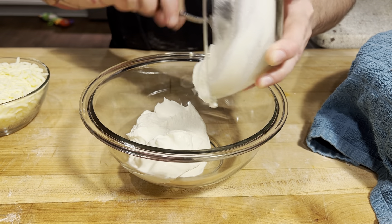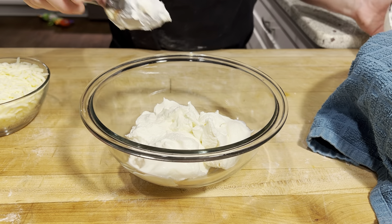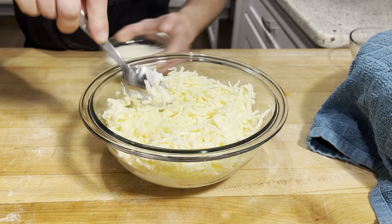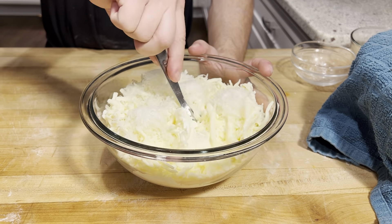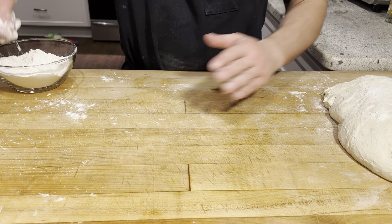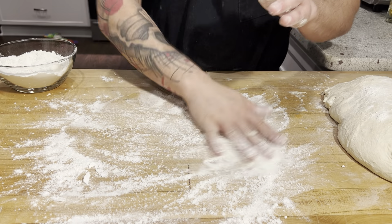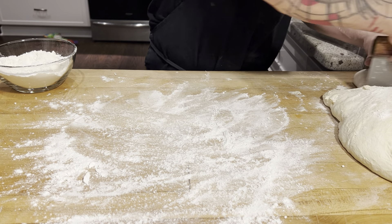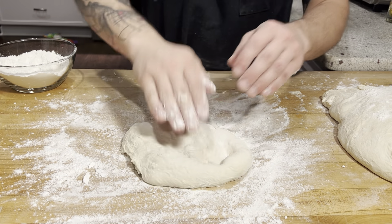For our filling we're going to use ricotta, mozzarella — that is a whole milk, low moisture mozzarella — and half a cup of pecorino romano. We'll just give that a nice stir. We'll make our calzone. Flour our table liberally, cut off pieces of our dough, flour on top, and start spreading.